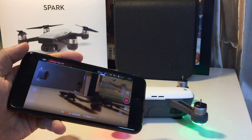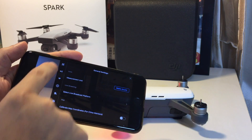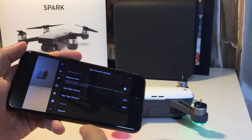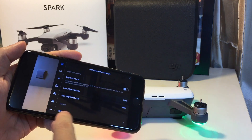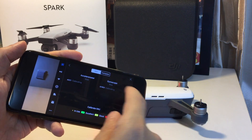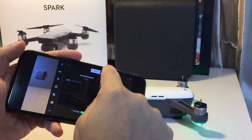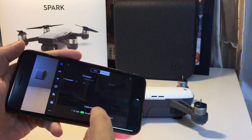You can do additional calibrations if you go up to the more button — the dot dot dot — and then go to the main controller settings. If you go all the way down to the bottom, you'll see sensors, and it will give you the option to either calibrate the IMU or the compass.